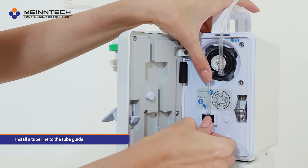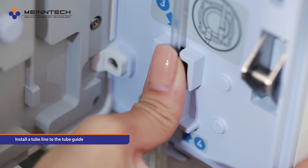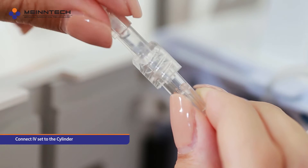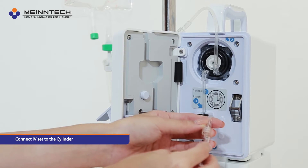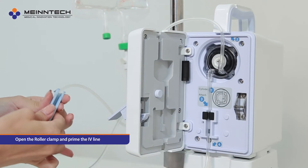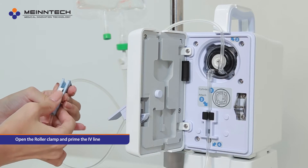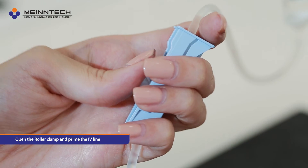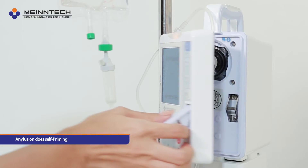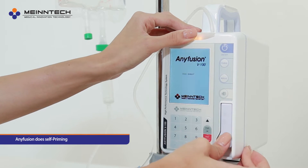Install a tube line to the tube guide. Connect the IV set to the cylinder. Open the roller clamp and prime the IV line. Close the door and Anyfusion performs self-priming.